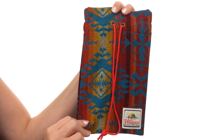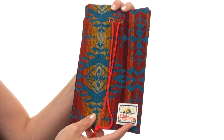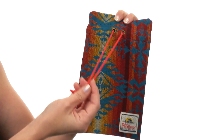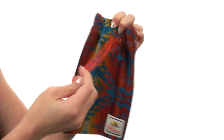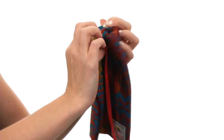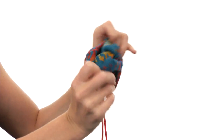Hey there, I'm April and this is the Surf Drawstring Bag from Pendleton. This bag is super soft to the touch, made with wool for that beautiful signature Pendleton look and feel. It opens up and closes with a drawstring at the top, allowing you to carry it on your wrist if you need to. And the interior is nice and roomy too.